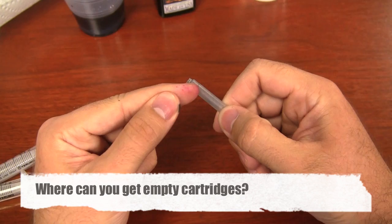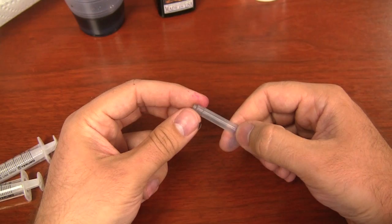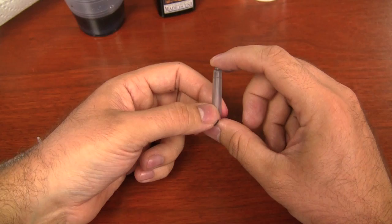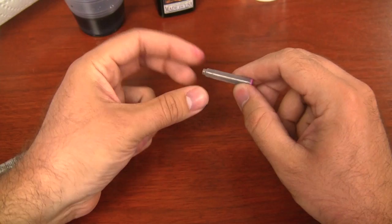One thing you may be wondering is: can you buy empty cartridges by themselves for the purpose of filling? You may be able to find some out there — there are a few sellers I've seen on eBay. But most manufacturers of ink cartridges are not going to sell empty cartridges apart from their pen. You'll either need to buy full ink cartridges, use them, and then keep them, or maybe look on a place like the Fountain Pen Network and see if anybody has a stockpile or wants to trade empty cartridges. You can reuse them quite a few times, so you don't need a whole lot of them.